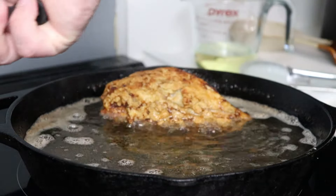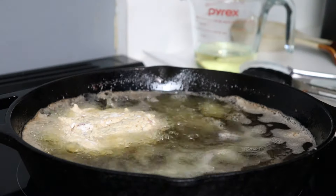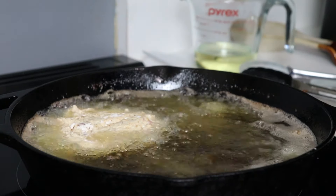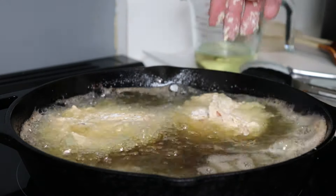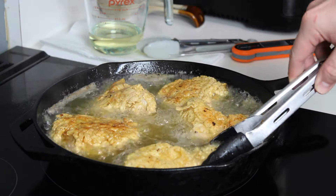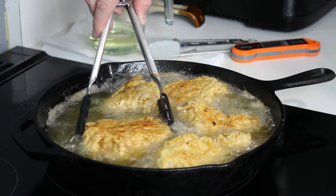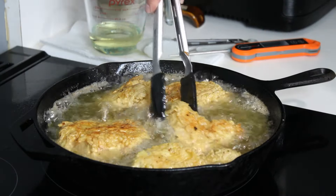If you happen to have a large deep fryer, lucky you — you can do it all at once. But for those of us who don't do a lot of frying, the cast iron method is the way to go. Going in with my second batch — just give them a few minutes on that first side to let the coating set up, then keep flipping them until they are cooked through all the way to the center near the bone.